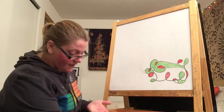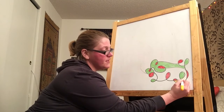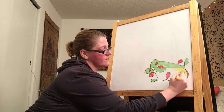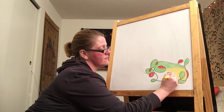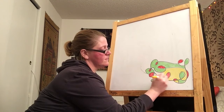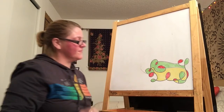Now I'm going to use the last color I have, which is yellow. You of course will have more colors at your disposal, but I only have these three. I'm going to fill in what's left with my yellow. There we go.